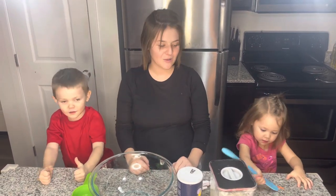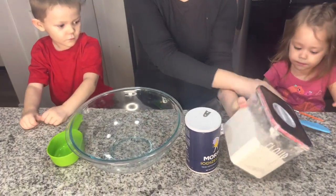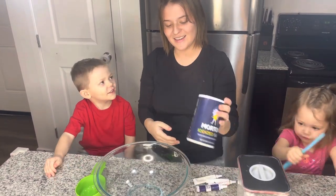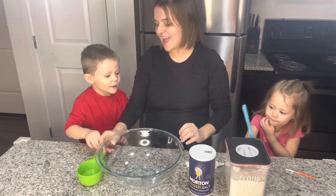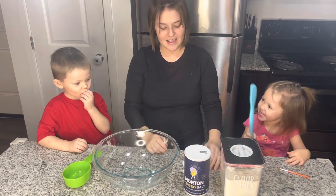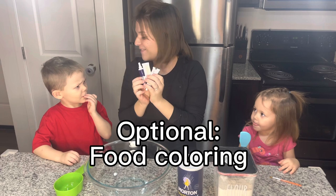Alright, we've got to tell them what we need to make the Play-Doh, right? We need flour. And cookies — not for cookies, this is for Play-Doh. And salt. And water — we'll get it from the sink. Food coloring is optional if you want to make fun colors, huh?